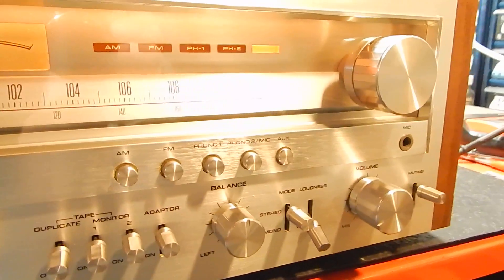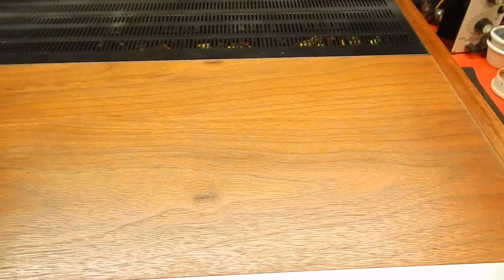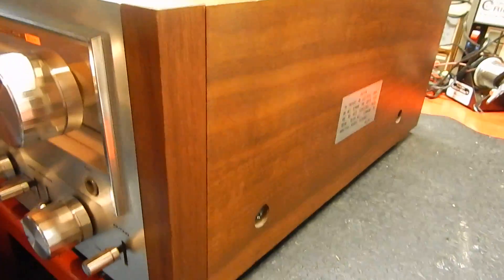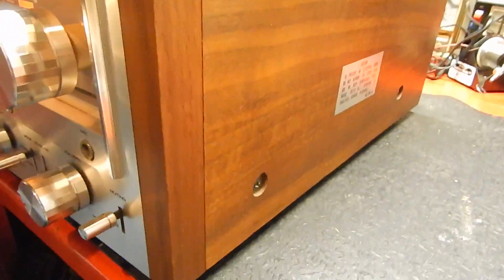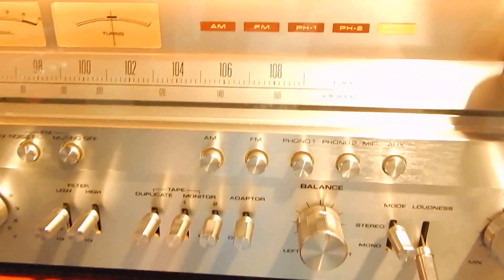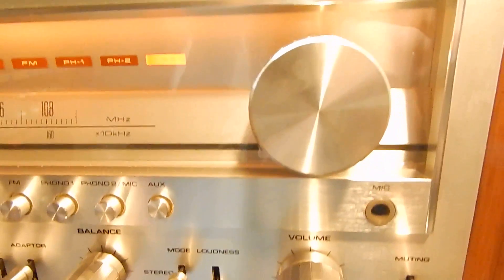I just want to show you a short video of my Pioneer SX-850. Really nice condition. Totally went through this and tested all the inputs, checked for any capacitor leakage, any hums, checked the balance left and right. Real nice condition.